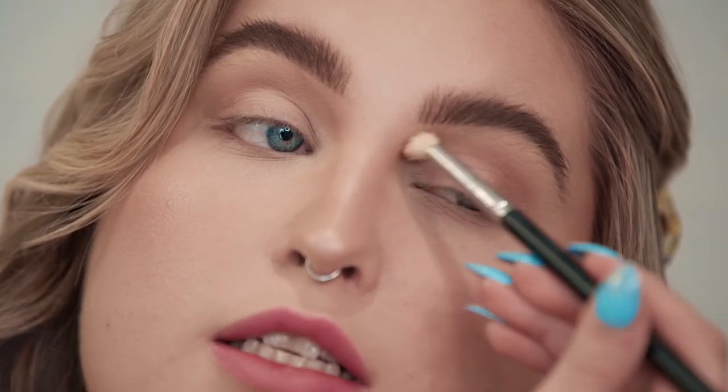Because my eyelids are a little bit more deep set, I like to pull the shadow up further just so you can see it when I open my eyes. I like to build the color. One of my biggest tricks with eyeshadow is you want to start from lightest to darkest — it's always easier to add more than it is to take away. I'm using a fluffy brush for this first step because I still want the transition shade to be very soft.